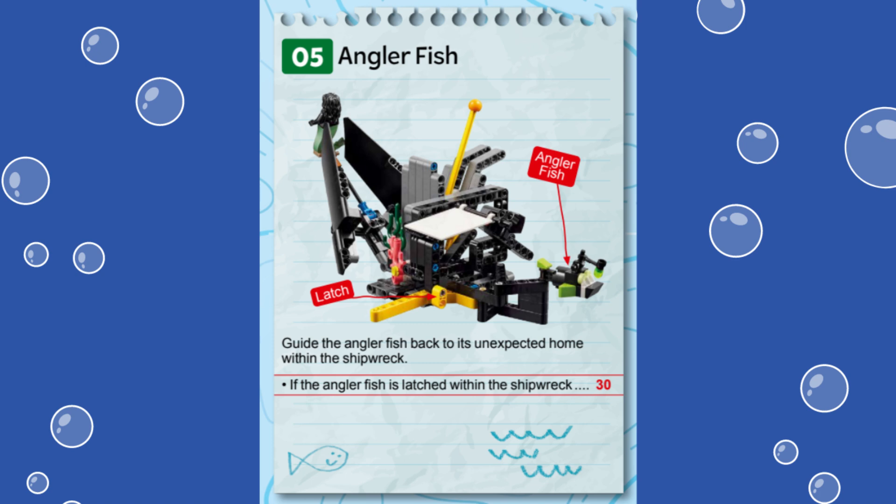We opted for a different solution, however. Let's dive in and see how we accomplished this mission.